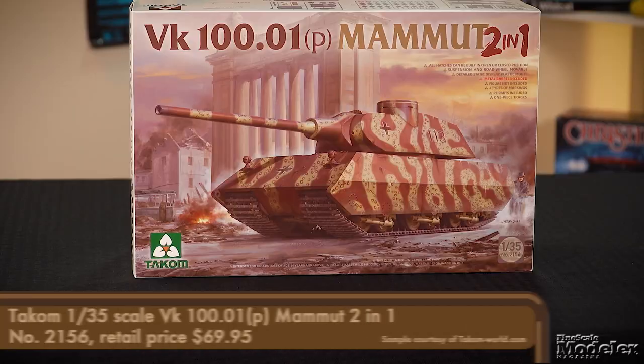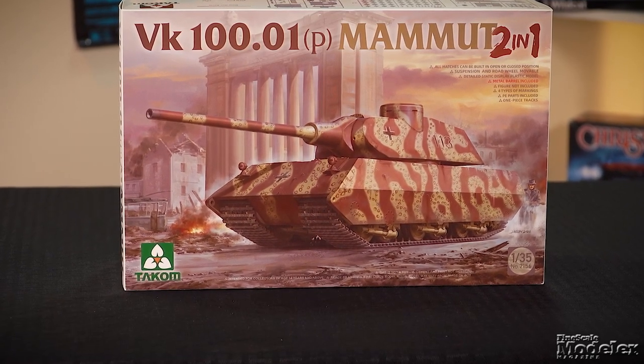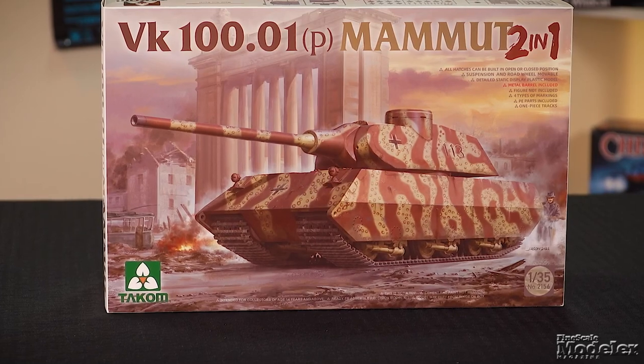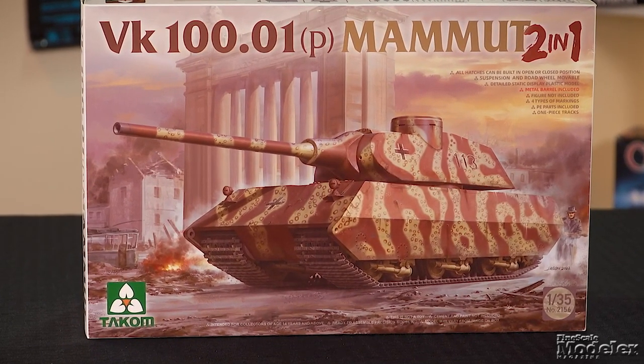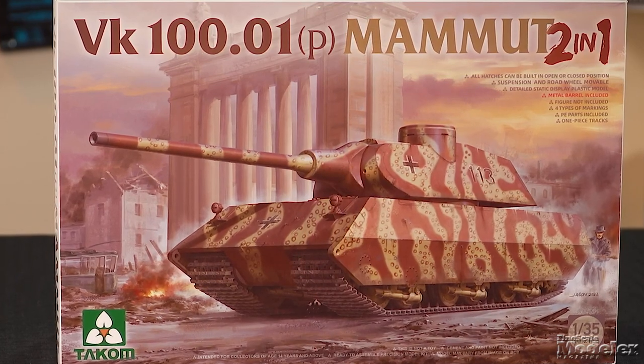Let's dive straight in with Takom's 1/35 scale VK 100.01 P Mammut. This was a drawing board design for a heavy tank proposed by Ferdinand Porsche, but it never even reached the mock-up stage, instead giving way to the larger and more heavily armored Maus. But the vehicle has gained popularity thanks to the online game World of Tanks, where it's a playable option.